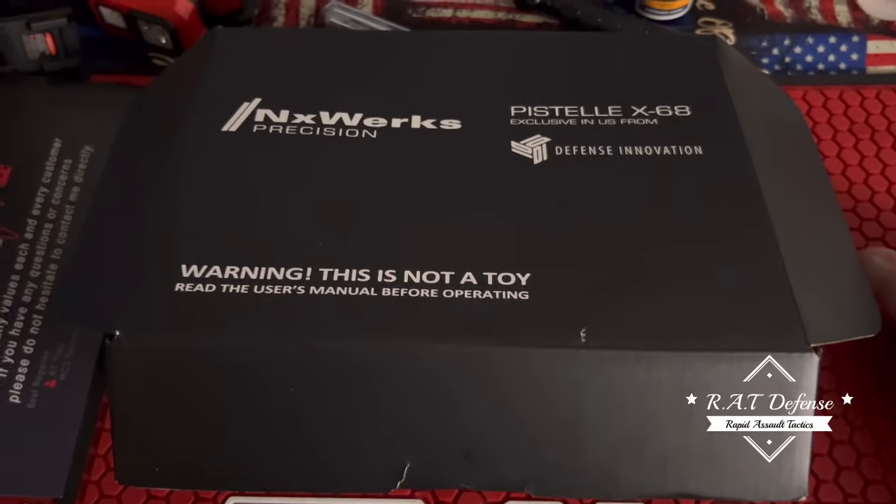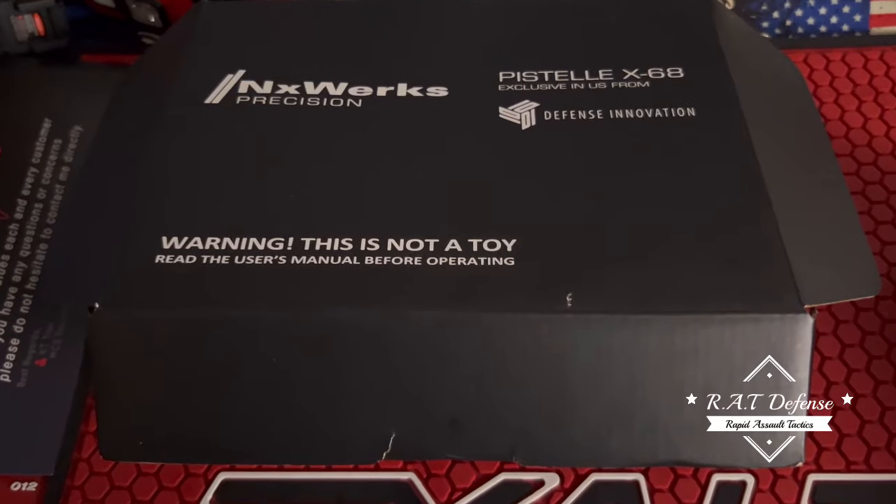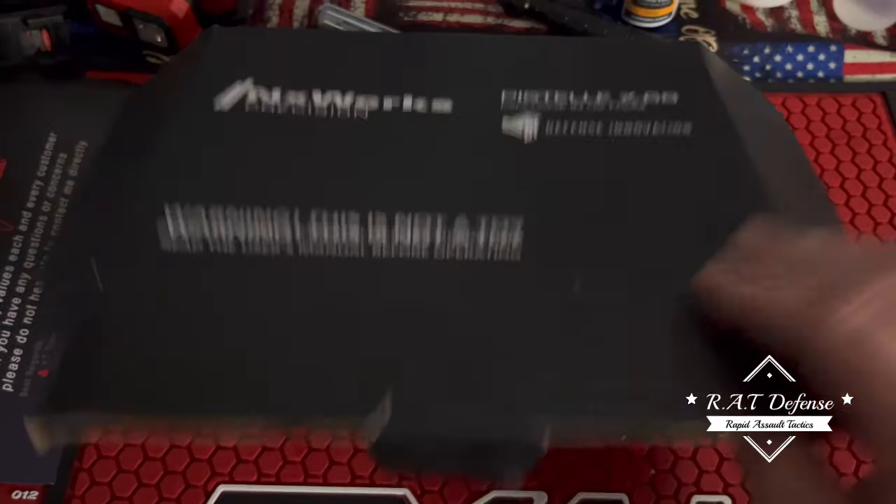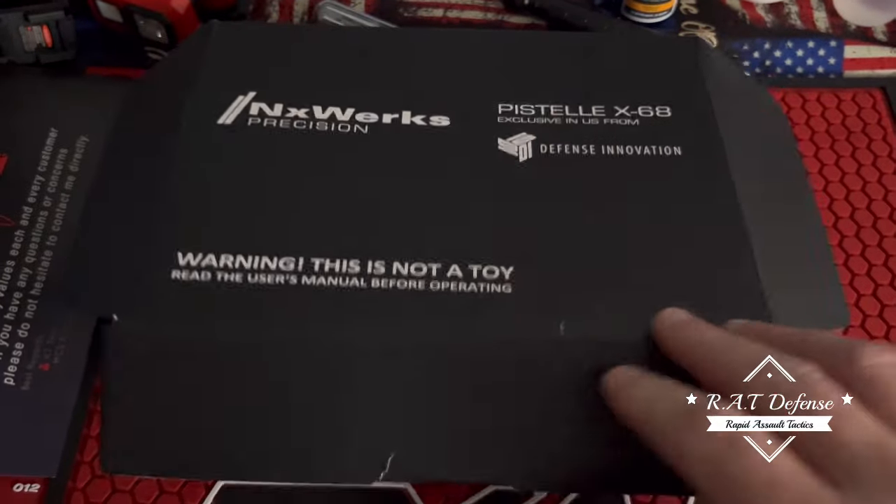You guys want my final opinion? There you go. And for all you trolls out there who say the Berna and all that is a toy - well, at least that toy will mess you up. This thing here is the toy - it breaks like a Nerf gun and you can't get a part to fix it.